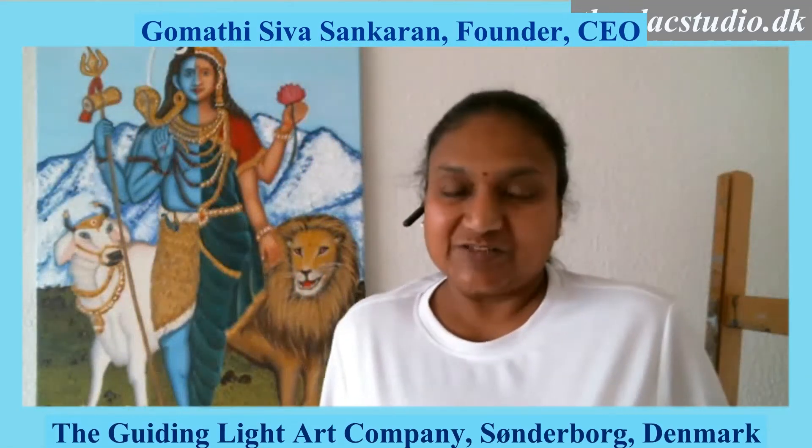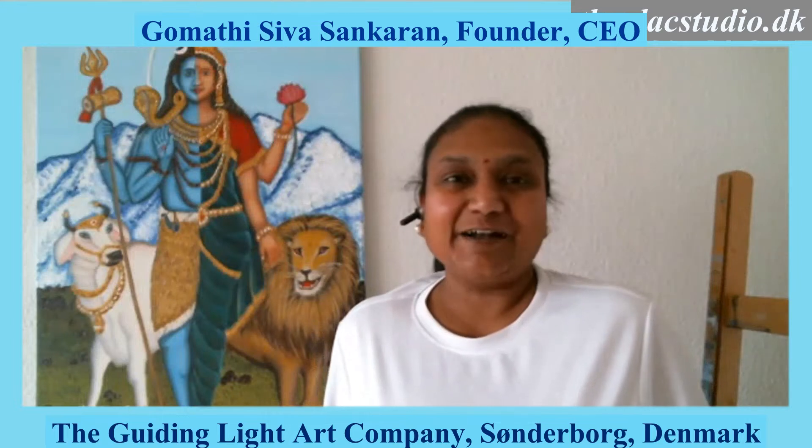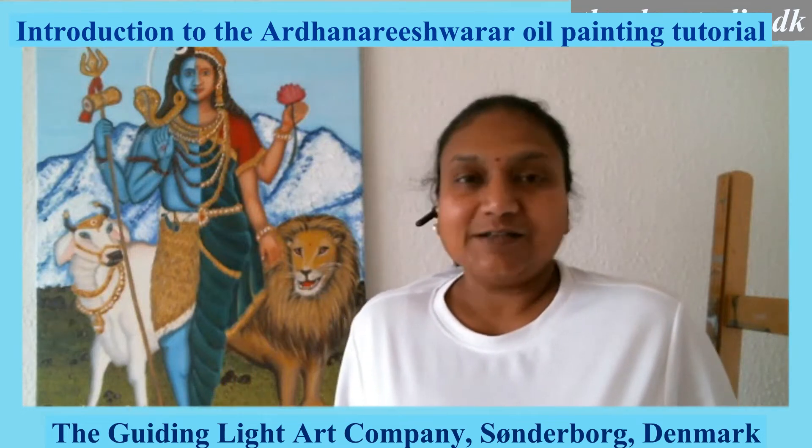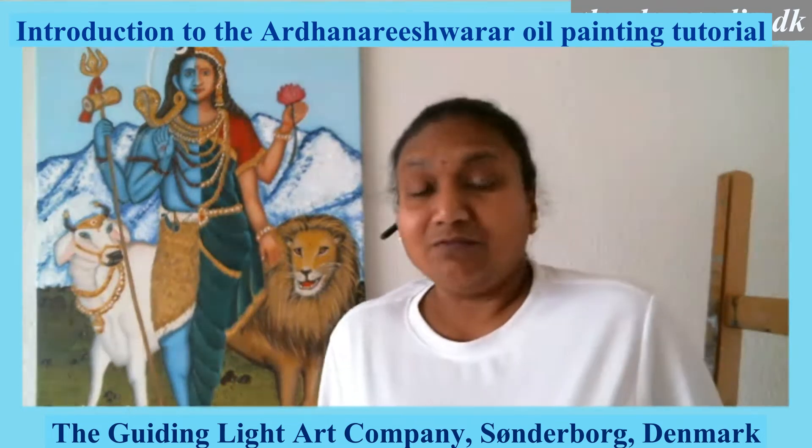Welcome to the Glade Studio. I am Gomati Seva Sankaran, Founder and CEO of the Guiding Light Art Company — Building Bright Futures Through Art and Yoga. Today I bring to you an advanced to advanced level tutorial called the Ardhanarishwarar painting.